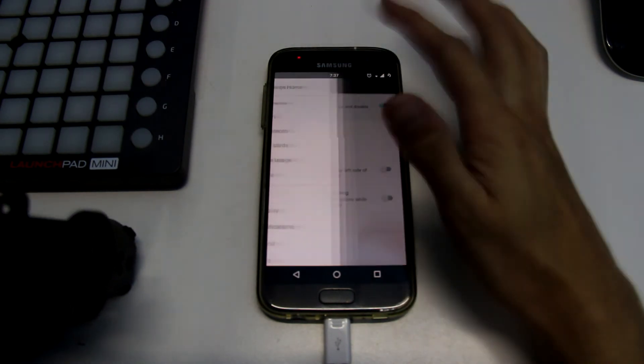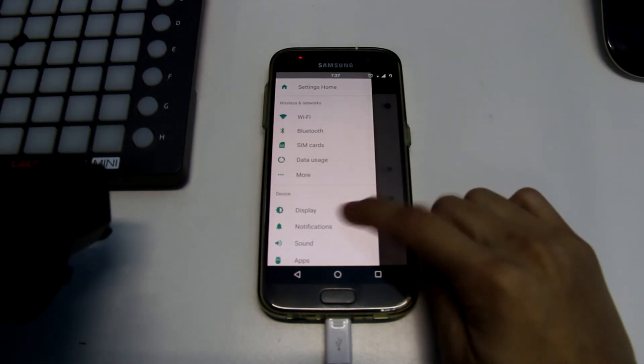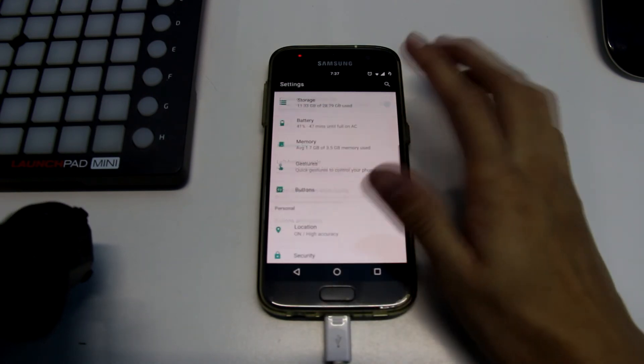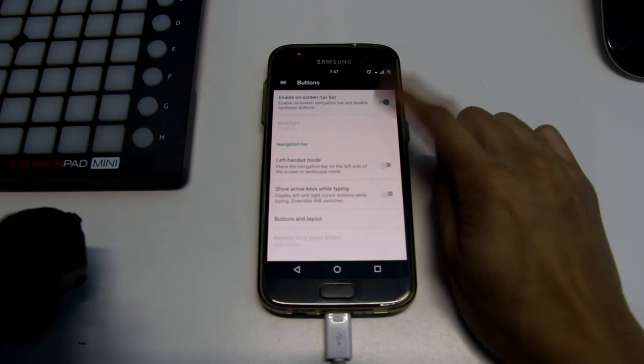But this is just a quick video saying don't try this ROM right now. You'd better wait until it's more stable — I will be waiting until it's more stabilized, and then I will do a full custom ROM review later on.